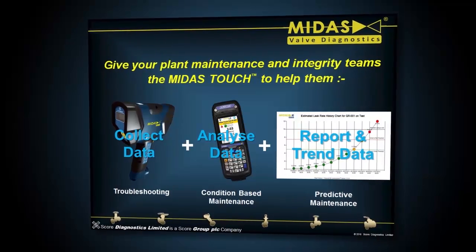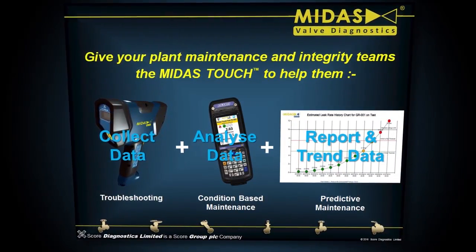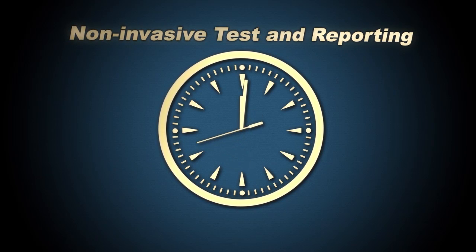The solution to this challenge is to use a Midas Meter for non-invasive valve leak detection, quantification and trending. We put the non-invasive testing tool Midas Meter to the test to see how quickly and easily valve sealing integrity can be checked. Here are the results.